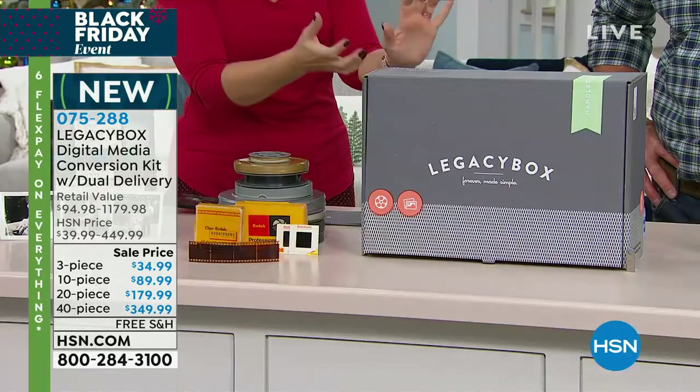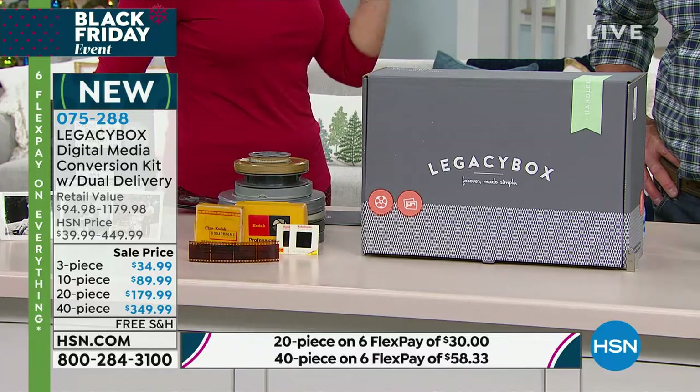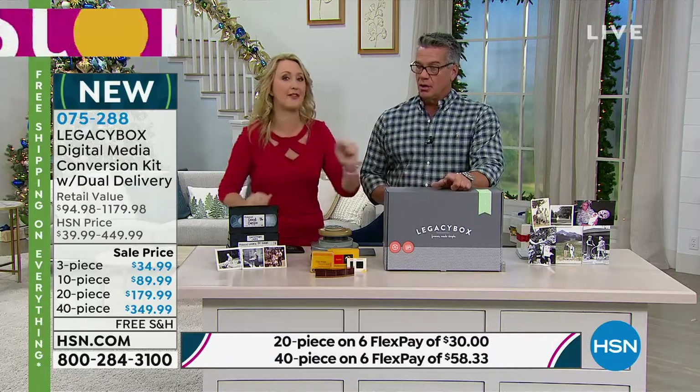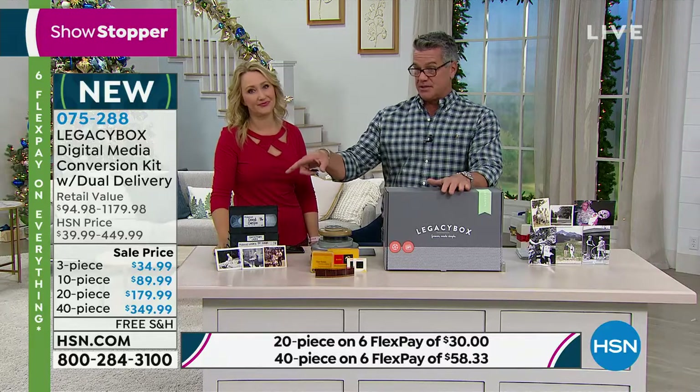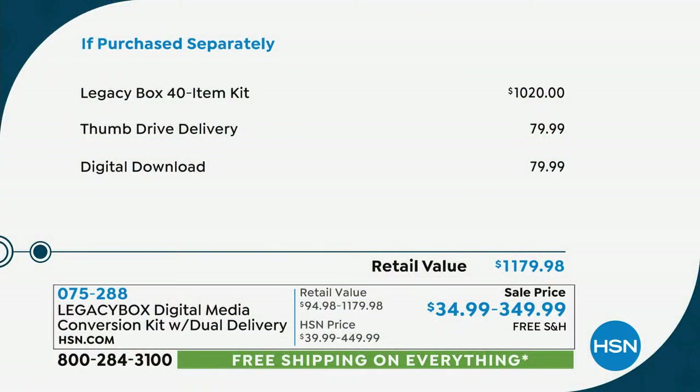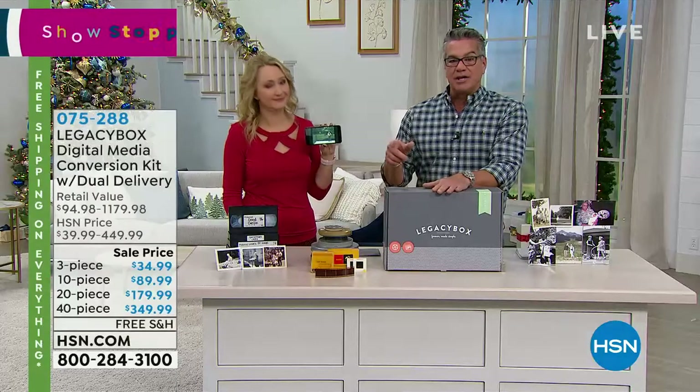If you're looking around your home thinking you've got a lot of memories, get the bigger box and fill it at your leisure. The problem is it'll be hard to determine which memory is more important than another — so I'd do the bigger box. You can even fill it together with family during the holidays. Pricing goes from $34 for three pieces all the way up to $349 for the large set of 40 pieces. Legacy Box would normally charge over $1,000 for 40 projects — the large kit with USB drive and digital download is $1,179, on sale for $349.